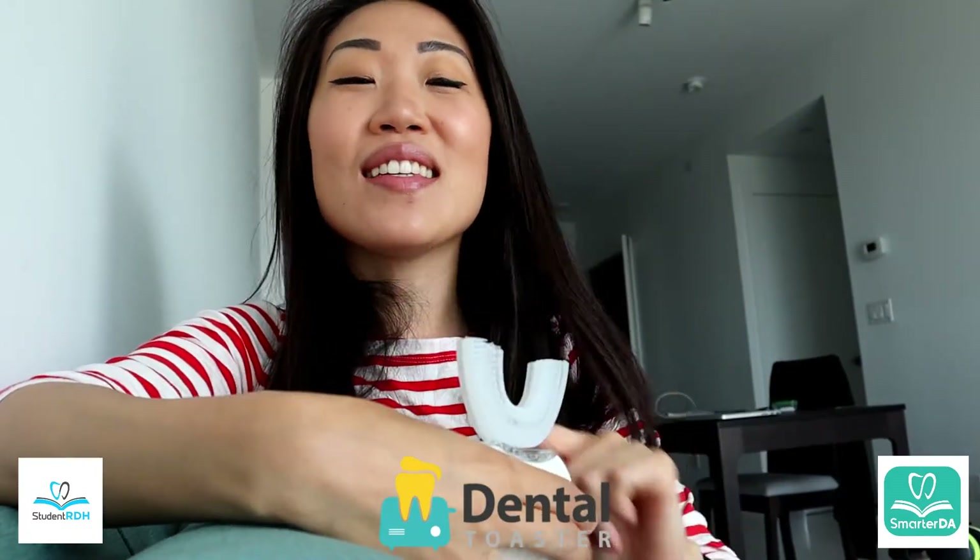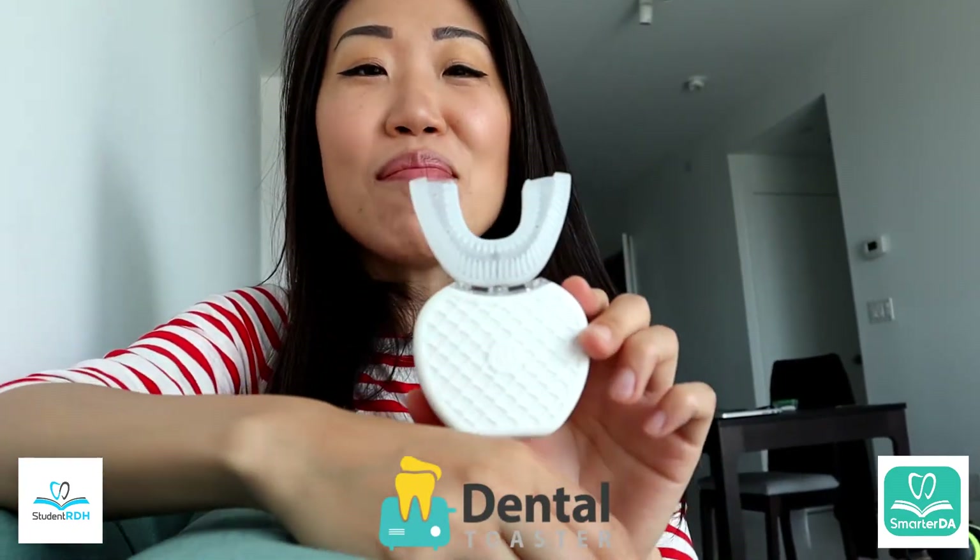Hi everyone, this is Kirstie Nardy's Dental Hygiene Exam Prep Solution, Dental Toaster C courses, and many other dental hygiene brands.